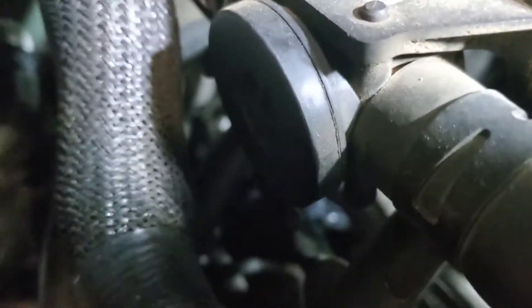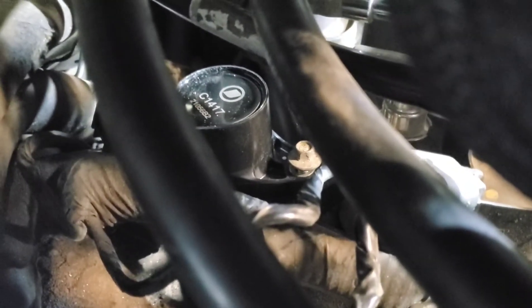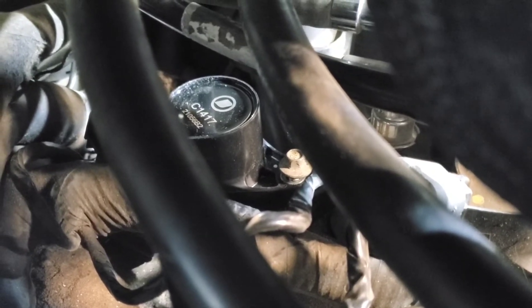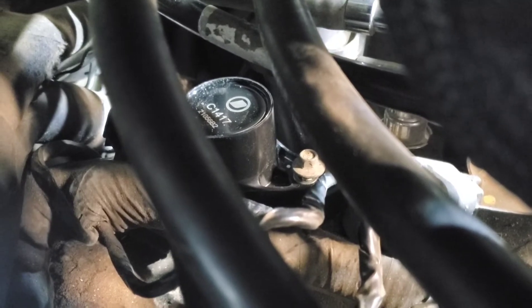I've got it set in right there, and now I just need to push it down on top of the spark plug and bolt it in place. You should feel it click once it seats. I heard it click, so that ought to be on there. Now put the bolt in — it's extremely hard to get the camera angle right while my hand is in there, but I've got it lined up and I'll tighten it up.